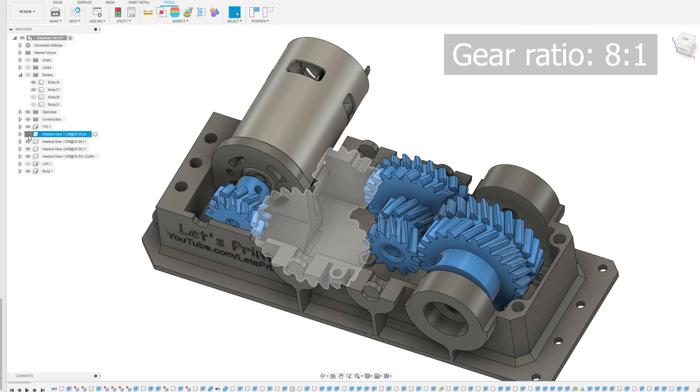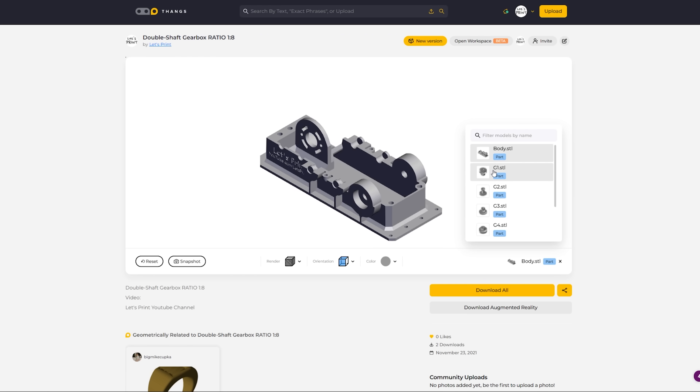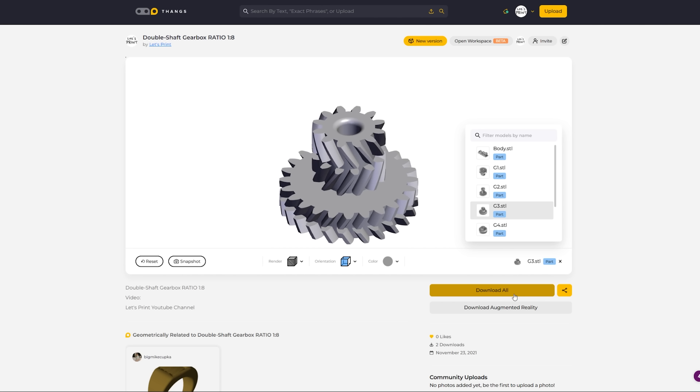This gearbox will have an 8 to 1 gear ratio. You can use this gearbox wherever you want — all files are free to download. The link is down below. And this video is sponsored by PCBWay.